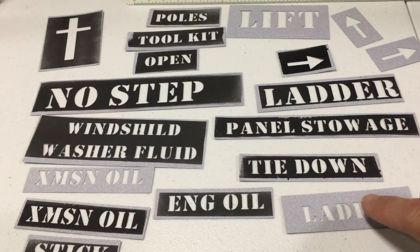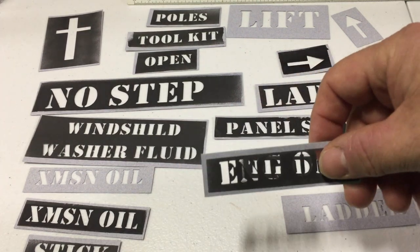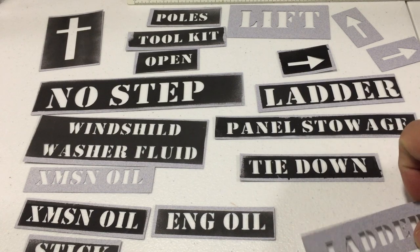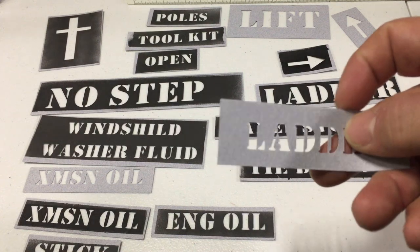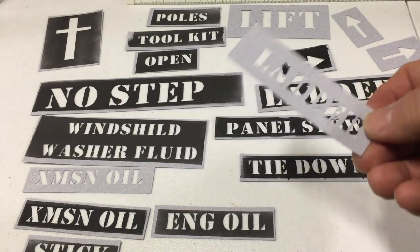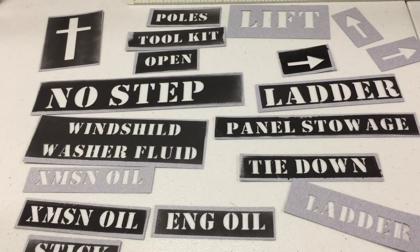What I did was measure how big the letters should be, then use the Cricut to cut them out. Basically, all this is is cardstock paper — it's not very thick. You don't want it to be super thick, although it can be a little thicker; the Cricut can handle it pretty well. That's how I took care of all the stencils.